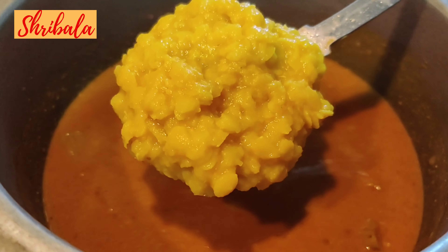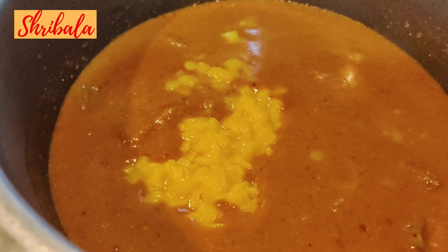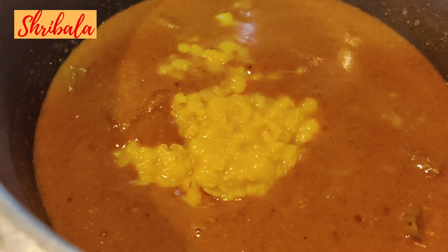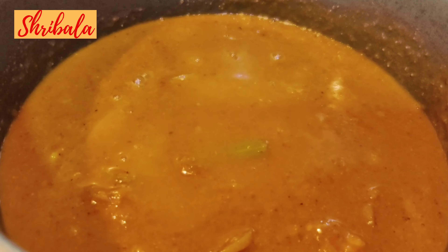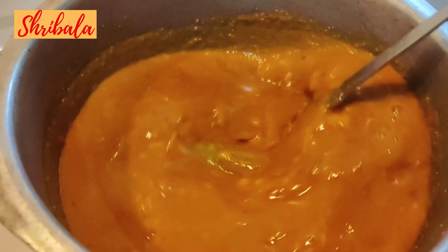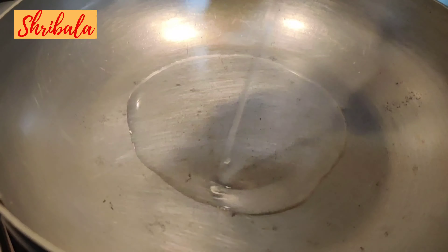The boiled tuvar dal, or pigeon pea dal, should be added such that each dal is still visible. Mix it nicely — it will be too thick now, so adjust the consistency and give it a nice boil again on high heat for about 2 to 3 minutes.